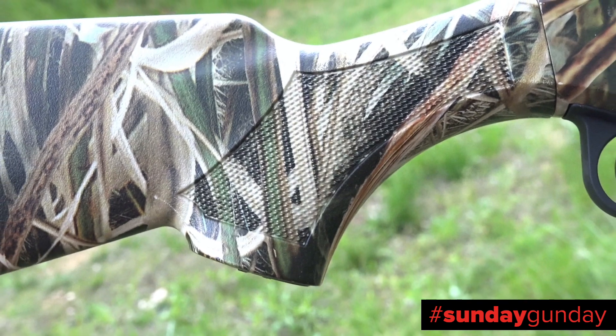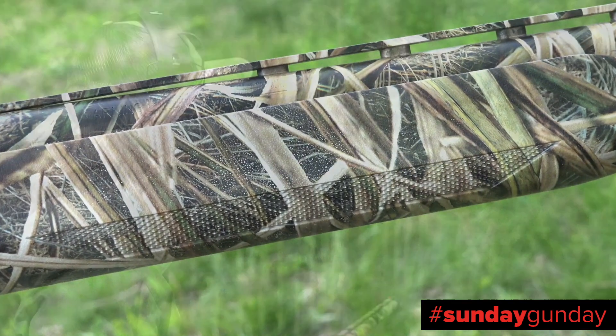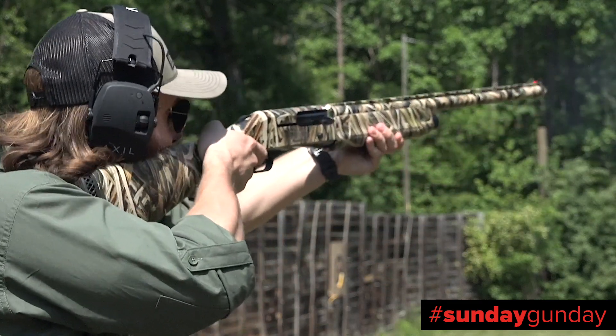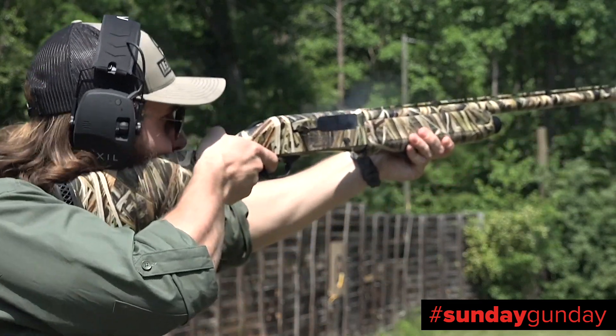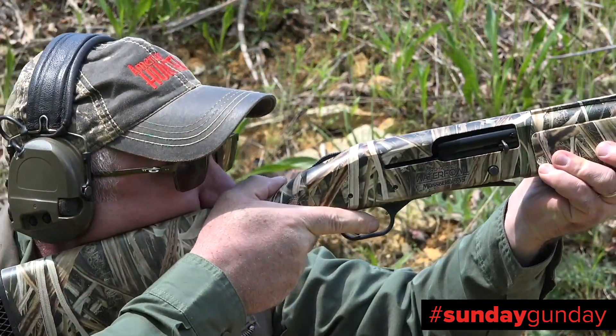The pistol-style grip is textured for a firmer hold, as are the sides of the fore-end. A stock drop system utilizes spacers to adjust the vertical angle of the stock for a better sight line and more customizable cheek weld.